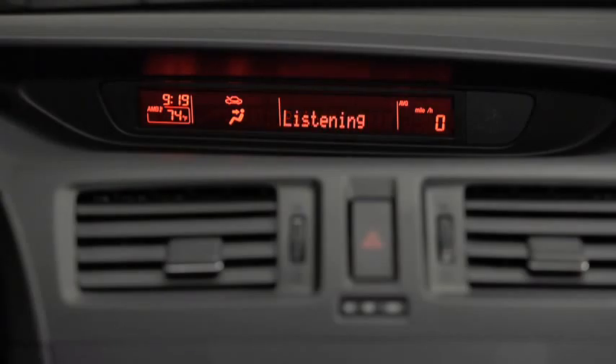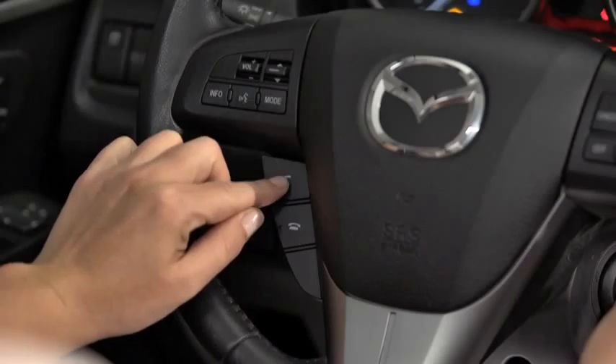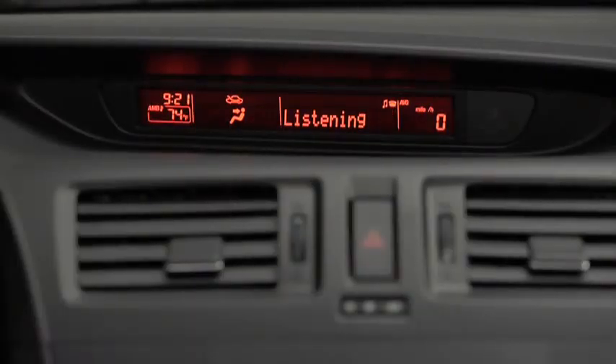Please say the name of the device after the beep. Say a name, for example, My Phone. Adding, My Phone. Is this correct? After the beep, say, Yes.